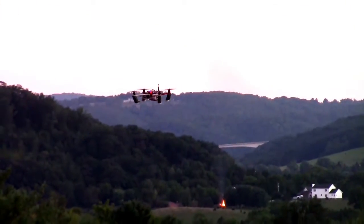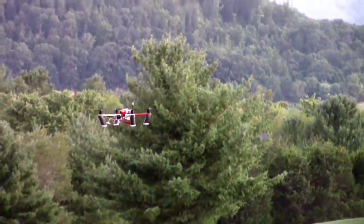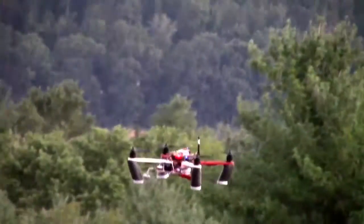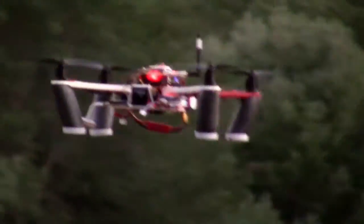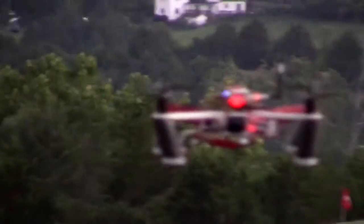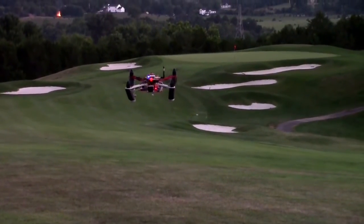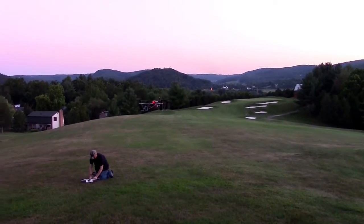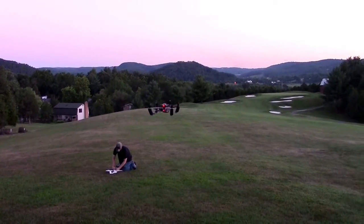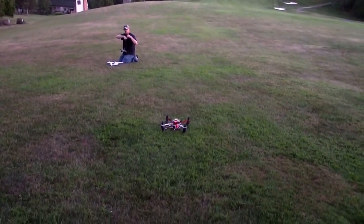I'm actually able to fly it with good precision in position hold. Yeah, it's very precise. This is the Pixhawk on a kind of close-thing 450 quad with 5.8 video. Good picture of it right there. Having trouble following it — oh, okay, now he's out. Bringing it in, coming right at me.